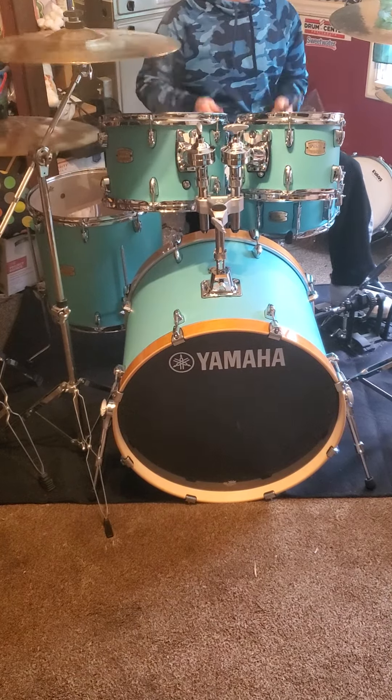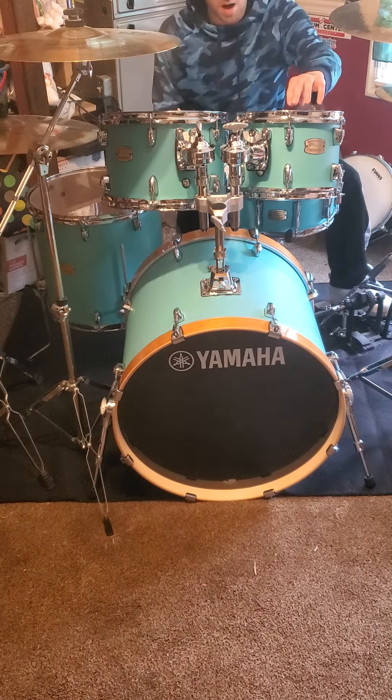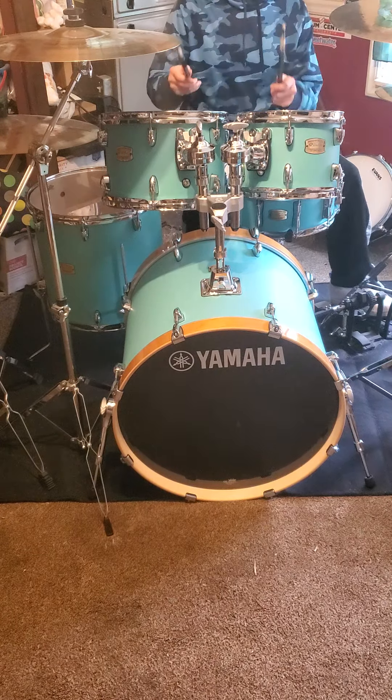I've got the snare drum tuned up high. I've got the toms a little bit high with just a little minor dampening. Let me turn the snare off.